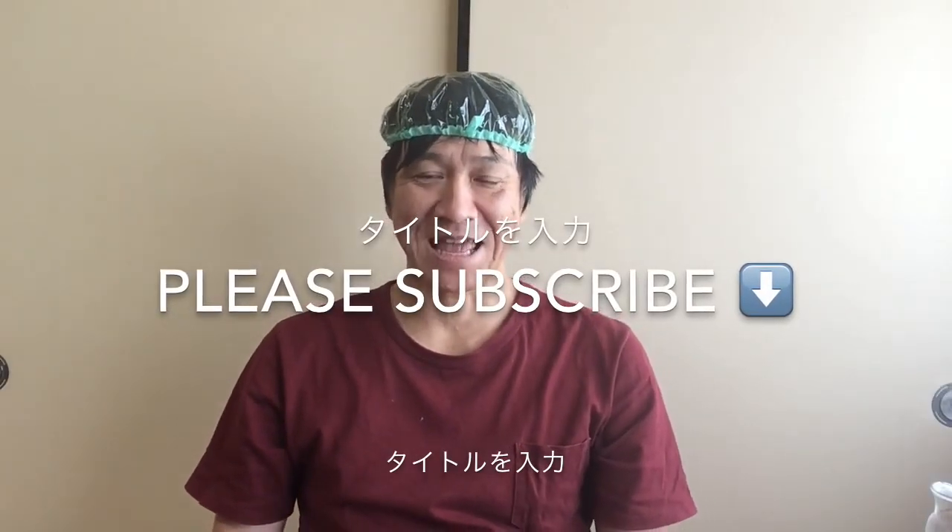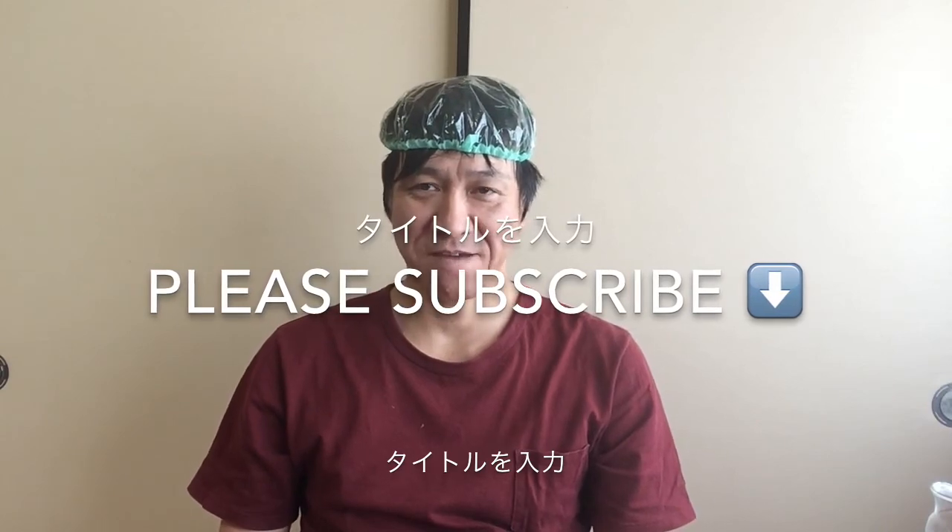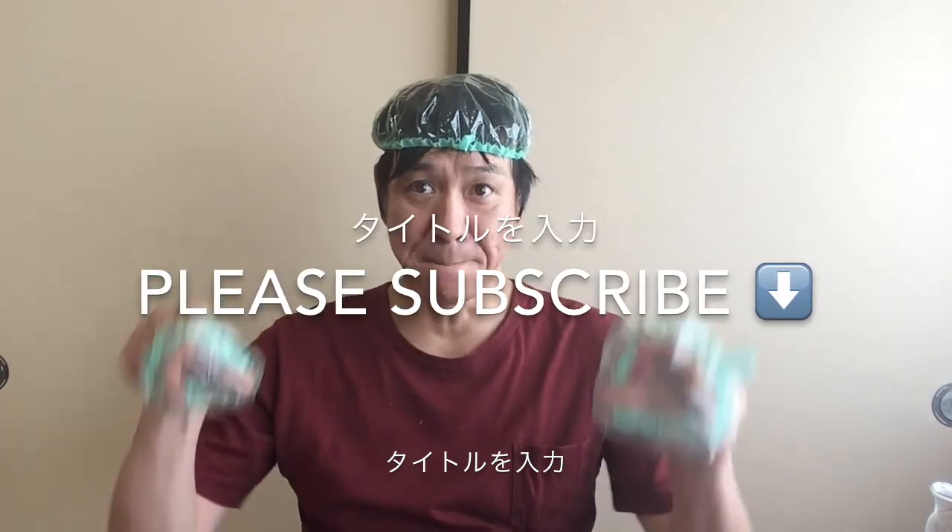That's all today. Thank you for watching. I'm Joe. See you next Sunday. Bye.